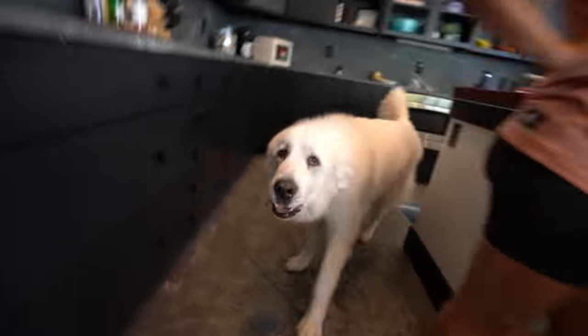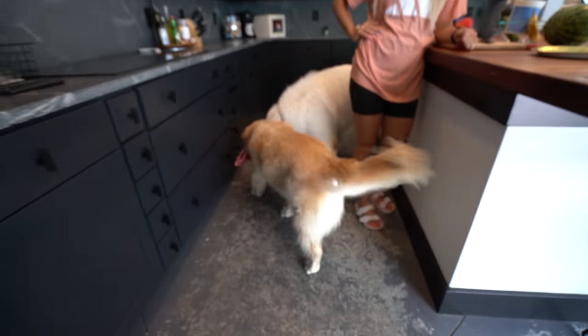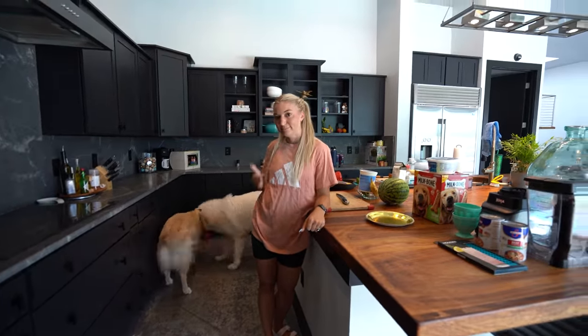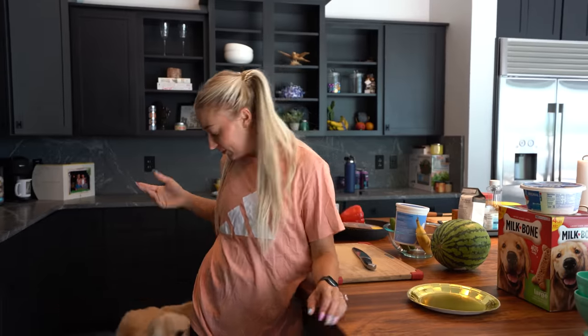What's up guys and welcome back to another episode of Supercomer Sunday! Oh my goodness, what do we have going on here? What are we doing today? Coop, he stole your toy? Oh my goodness. Well, that's alright. Today's not about the toys,